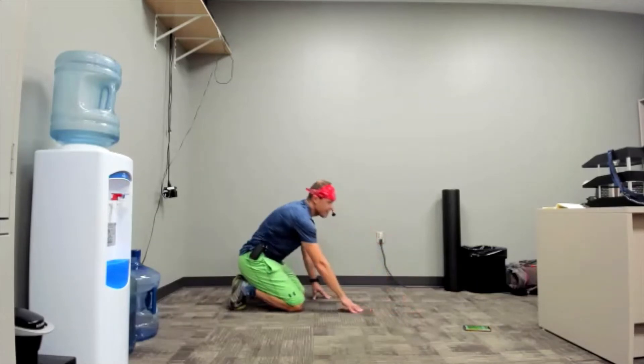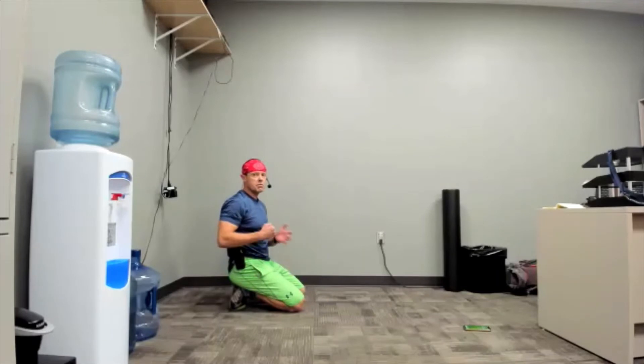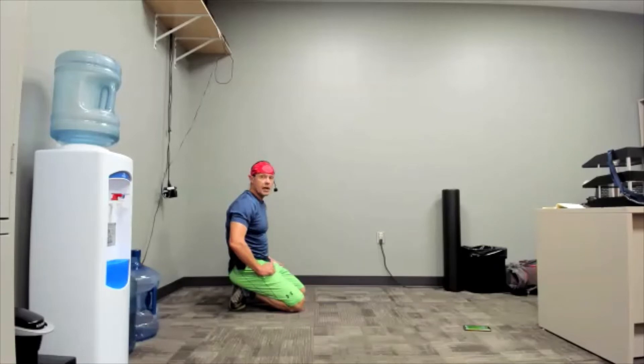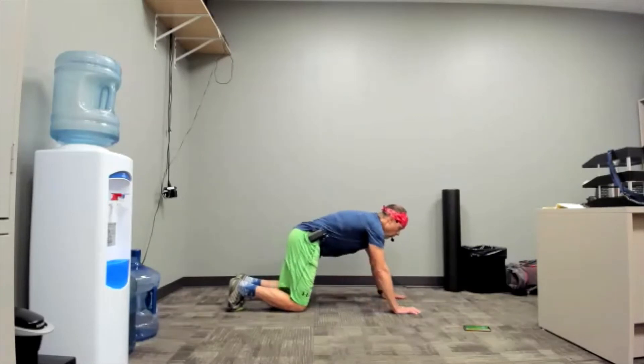That was 40 seconds, which means the next one's the big one — 50 seconds. Option A: dig in and make it. Option B: work as hard as you can, and when you're done, you're done — you just have a longer rest than me. Option C: take a little break during — two or three breaks — take a knee, take a breath, back up. In three, two, one. Here we go.